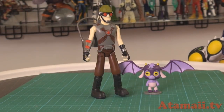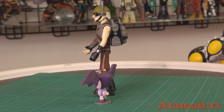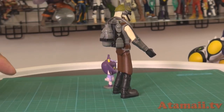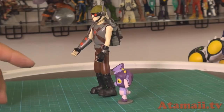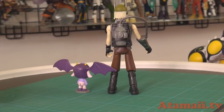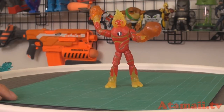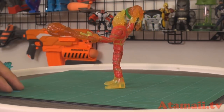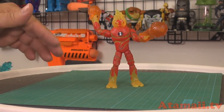Dr. Animo with the mutated Gododactyl — because Dr. Animo keeps experimenting. The bad guys have the most interesting outfits. He's got this backpack, headphones, a helmet, and goggles — it's all pretty cool. He can hold something; he doesn't come with a gun but he can hold one if you wanted. The Gododactyl gets a little base to help him stand up.